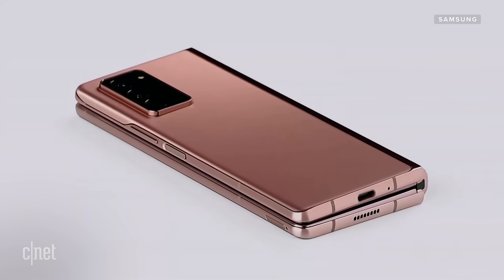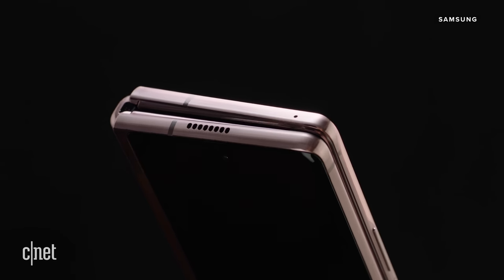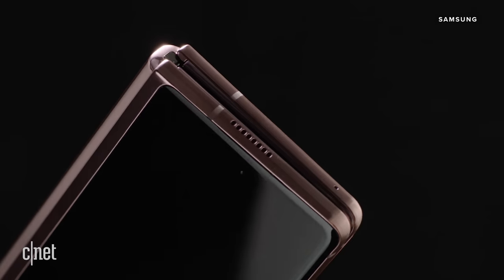The gap between the screens when the Fold 2 is closed has also been reduced, so there's less chance that dust and debris get into the screen itself. We'll talk about the hinge in just a little bit, because that's a really important part of the new Fold 2.